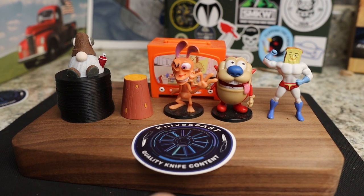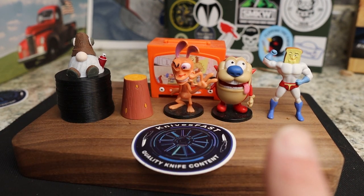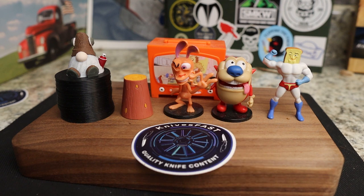All right, welcome back to the Knives Fast channel! Say hello to Ren and Stimpy, Power Toast Man, Log TV, and Choo Choo. Let's get started with today's video.